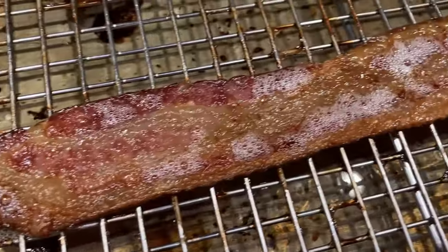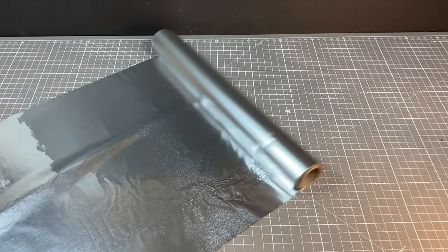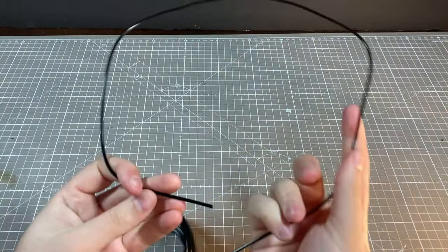While cooking breakfast the other day, I wondered: what if pancakes were monsters that hunted and ate waffles? You know, normal breakfast thoughts.